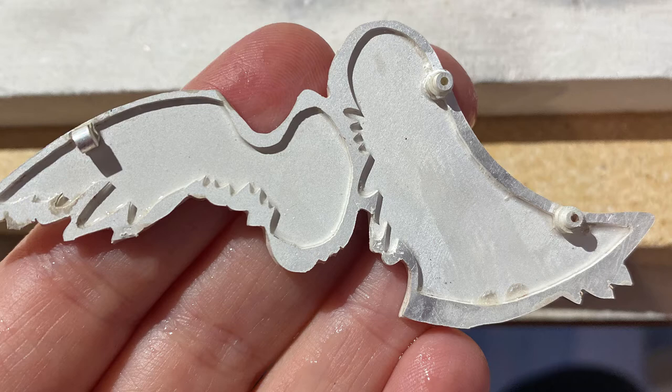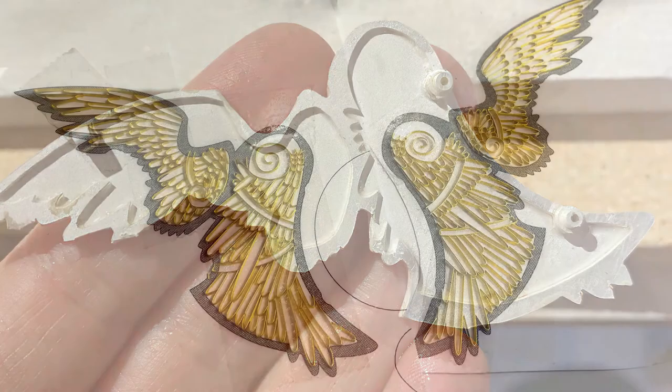You can see that I've soldered on some connector bits that I'm going to be using to assemble. I worked out a lot of these assembly issues with the first big project I did this year, which was the cicada necklace, so I'm adding on to that skill set with this piece.